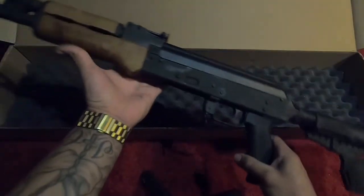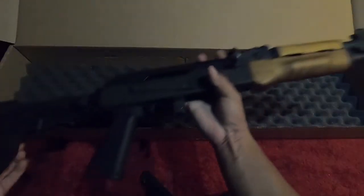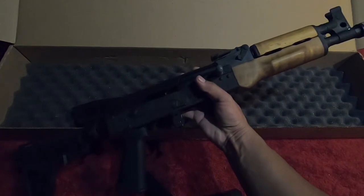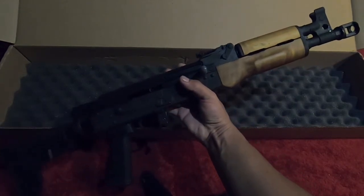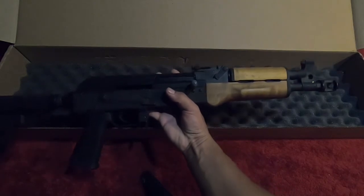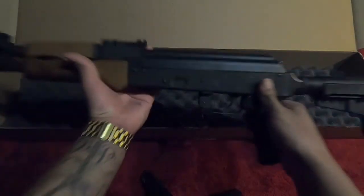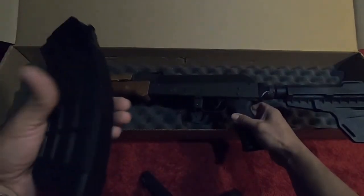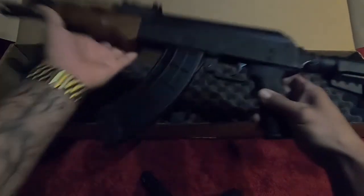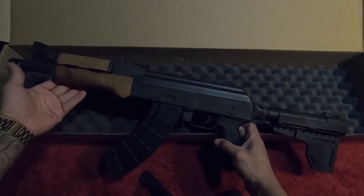I'm also gonna get a drum mag a little bit in the future. The good ones are kind of expensive — I just don't want to buy one that doesn't feed properly. So yeah, it looks pretty nice. Just imagine it with the folding stock — it's gonna look sick. Let me show you guys how it looks with the 40-round mag. It is loaded but I'm not gonna cock it back. It looks pretty nice, man — overall it looks really nice.